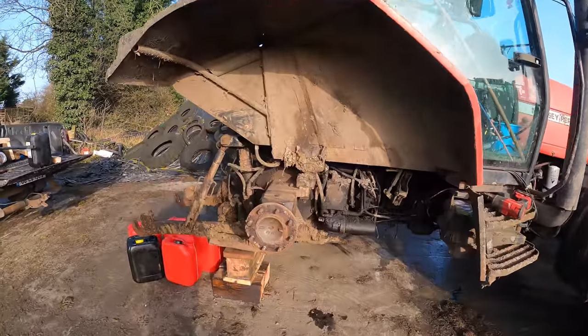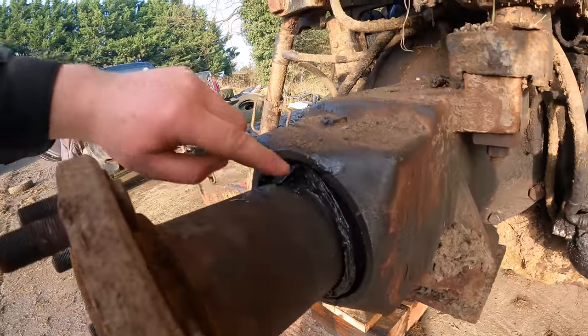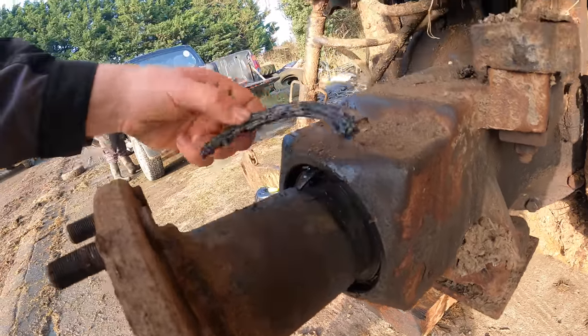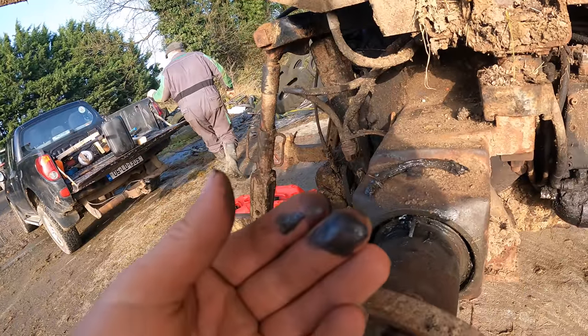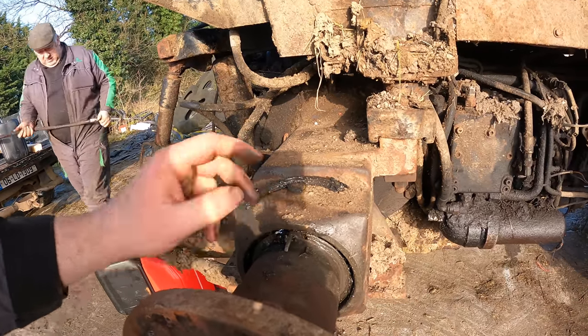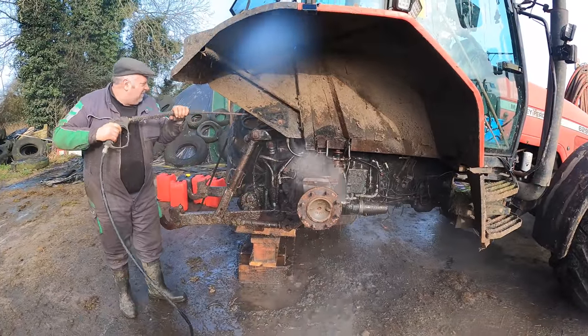That's the wheel off. And you can see here, this is what's gone — the wheel bearing here. That's the casing for it, that's part of the seal that's gone. The next seal in hasn't gone and the bearing hasn't fully collapsed, so we have to drain the back end of oil and wash down all our studs around here.